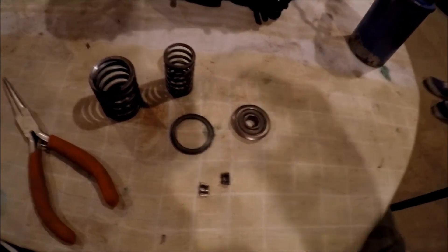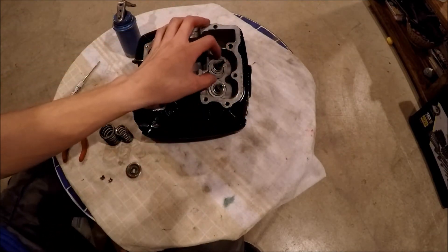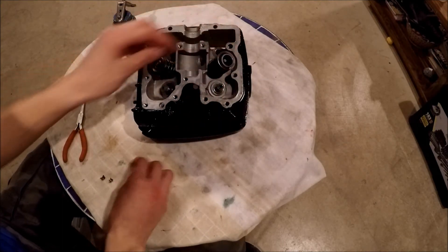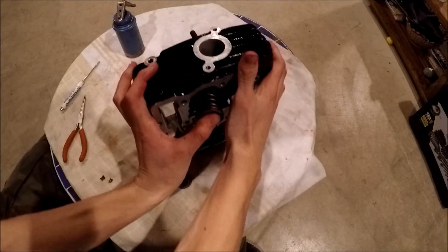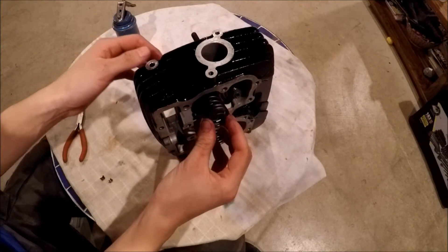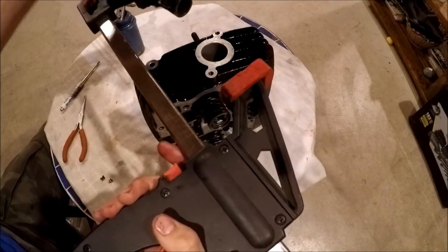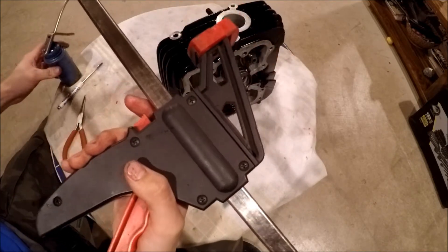First step: grab the washer and slide it on. Then put the large spring on, followed by the small spring, and then the cap. We'll flip the head on its side so the valve stem is accessible from the top, and I can reach in from the back. Place everything in position and grab the tool.